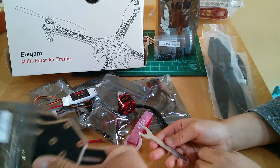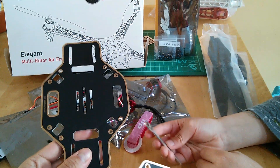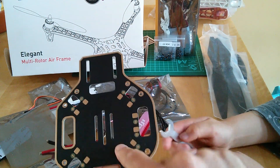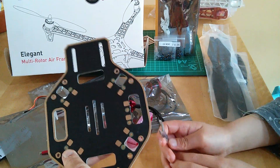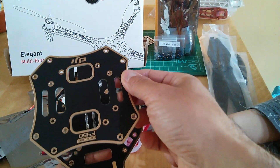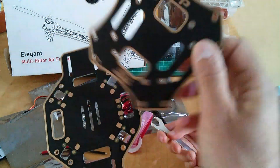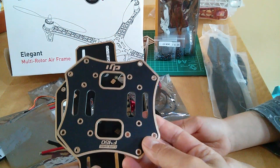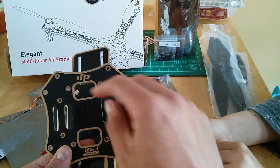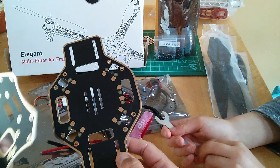The final thing in the kit is the main frame. You've got the bottom plate, which is the bit with all the soldering pads for connecting the speed controllers to, and then the top frame as well, which you can mount in different orientations. The idea is you can strap the battery in, and wires and other things can go on the top — we'll have a look at the best way of putting that together.